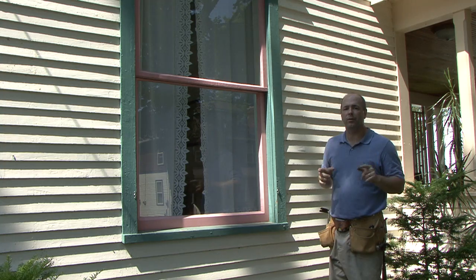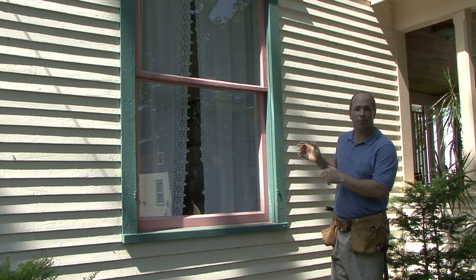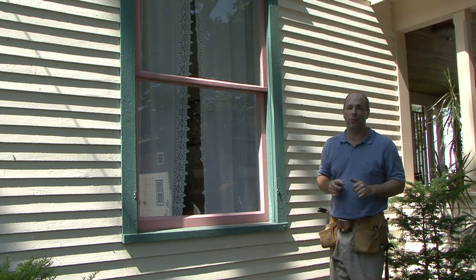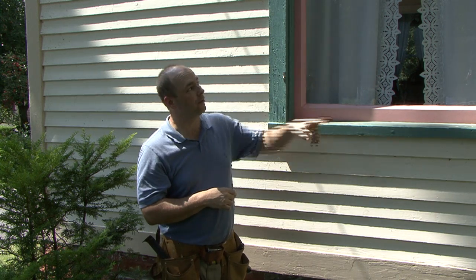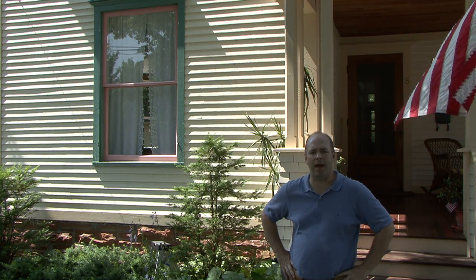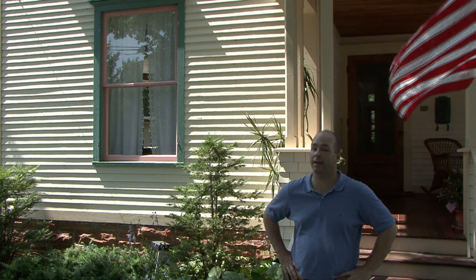Older homes were not built using today's proven construction methods. There's a good chance that there's no framing around this window, and they might have just cut a hole and stuck the window in there. Indeed, I'm confident that's exactly what we'll find with this unit. It's probably resting on a couple cut-off studs, and there's probably only one stud on one side that it's nailed to, and certainly no header. Without proper framing, support, and flashing, any new replacement windows might not work properly later on if the old structures they rely on start to head south.